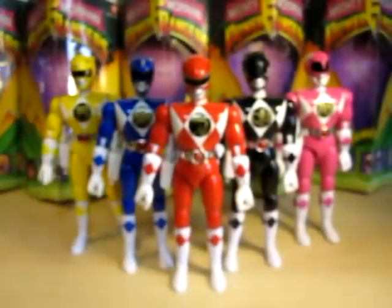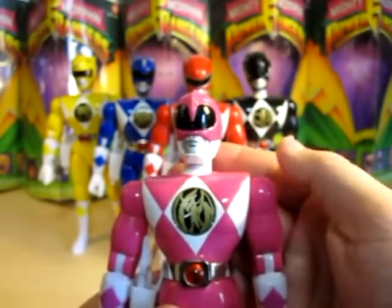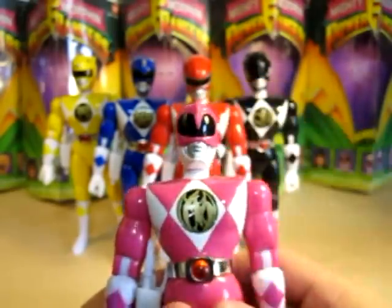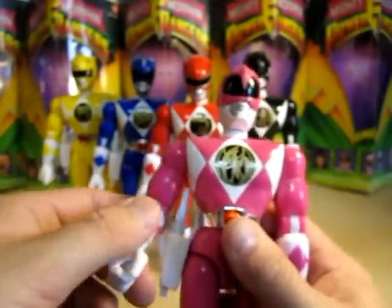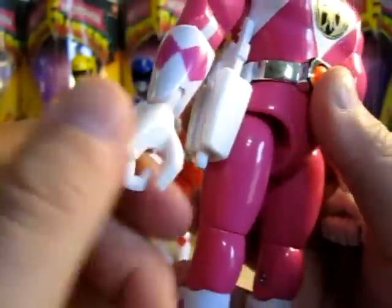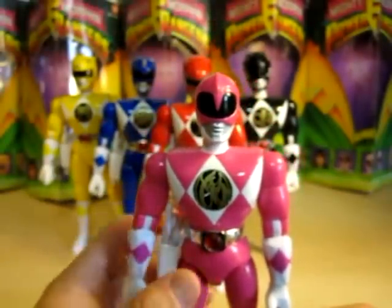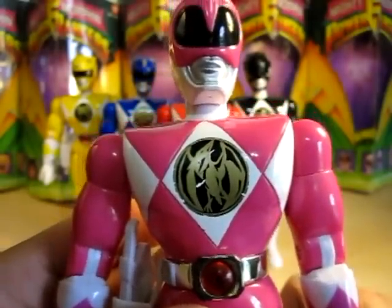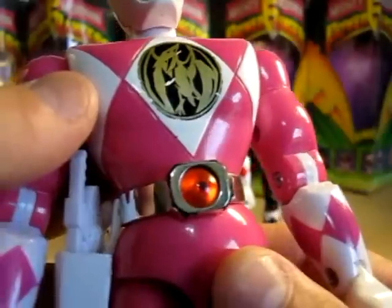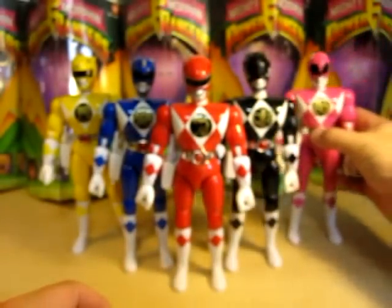Last but not least in this collection is Pink Ranger. I love her — I was always a fan of her, probably the way she fights and everything. Same molding as the other four, but the helmet sculpture is different. 360 all around head movement, 360 arm articulation, elbow movement, hand movement, wrist movement, and finger movement. Leg movement as well — basically you can do a lot of poses with these. Here's the pterodactyl symbol on her chest. Some of the belts have a little bit of paint coming off the buckle area. I think it's only Yellow Ranger that doesn't have that.